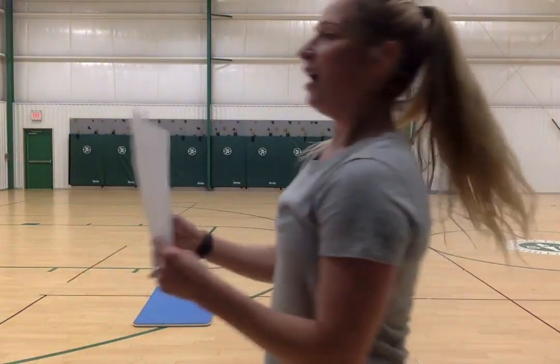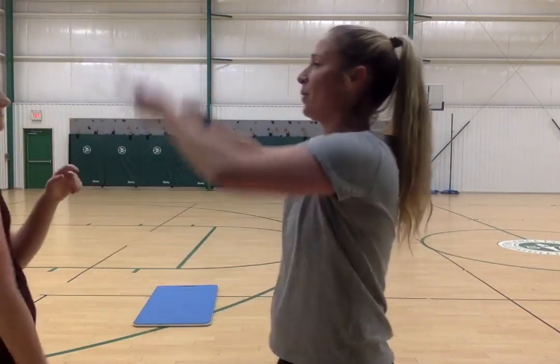We only have three exercises left. Mountain climbers! Come on, kids — we're going to get down to the mat. If you don't have a mat, you can use a towel. Let me show you how to do them first and then we'll time ourselves.